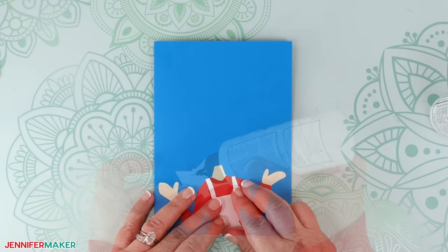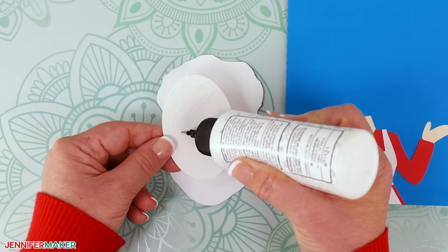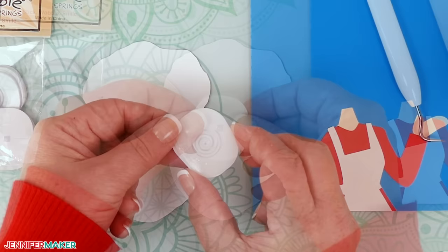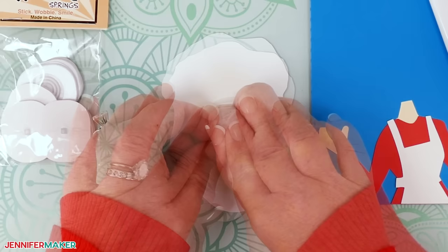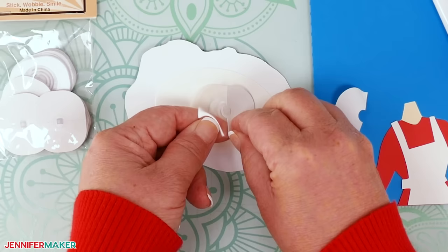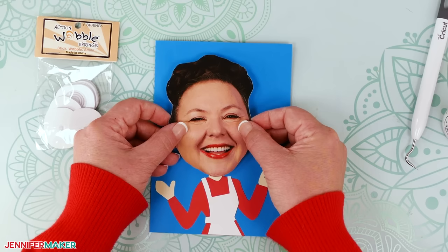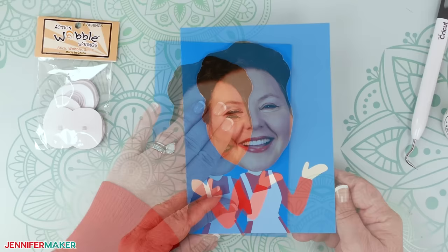Take the oval backing piece, apply glue to one side and attach it, centered, to the back of your printed and cut photo. Now take a bobble spring and remove the adhesive backer from the thin part. Attach it to the middle back of the oval backer. While holding the assembled photo and spring firmly, remove the remaining adhesive backer from the bobble spring. Line the photo up with the body of your card so it looks like it's connected and not covering up the entire body. Attach the assembled photo bobble to the front of the card, pressing firmly. Give it a gentle shake to make sure everything looks good and your head bobbles.